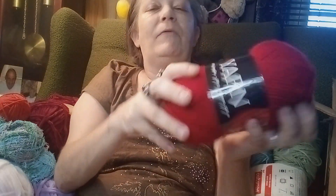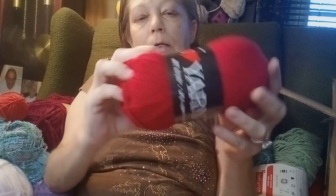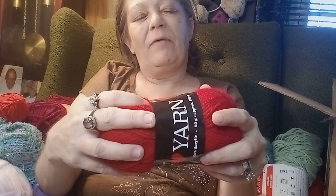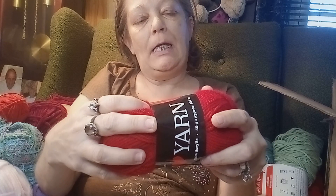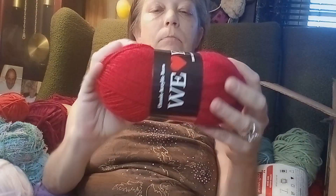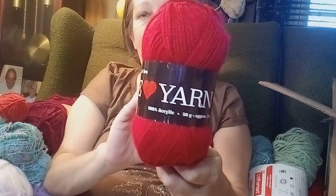And then we got We Love Yarn — I've used this, I like this yarn. It uses size 4 and 4.5mm needles and a 4.5 hook. This is like a burgundy color — We Love Yarn.